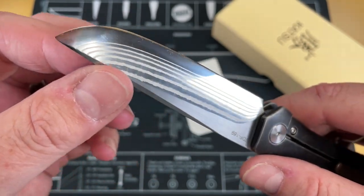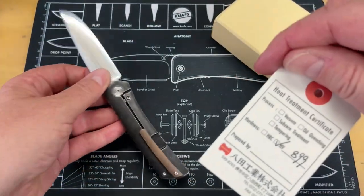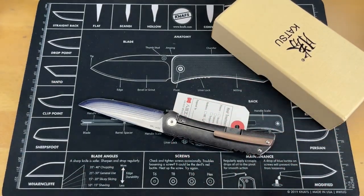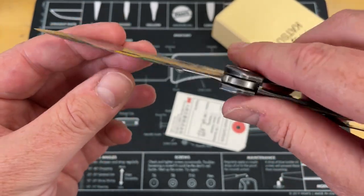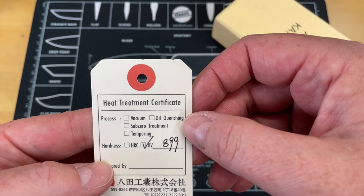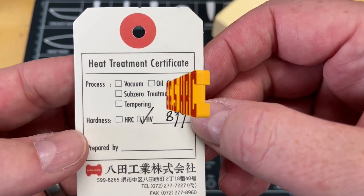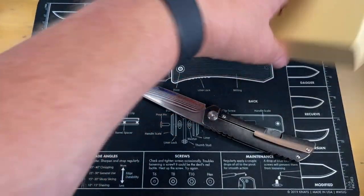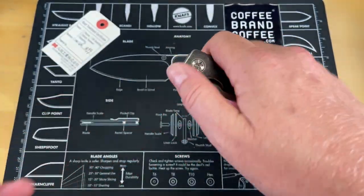So this is a ZDP-189 blade. This feels like — sorry, I was so excited — Rockstead. This feels like a Rockstead. It is ground like a Rockstead. That is insanely good. Holy cow. This is Katsu — Rockwell hardness, it says HV 899. I don't know what that number means. So this is the Katsu. I don't see it marked anywhere on here. I don't know what knife this is, but this is Katsu knives. I'm digging this. I'm excited about this. This is like a Rockstead I could use. It feels really good.